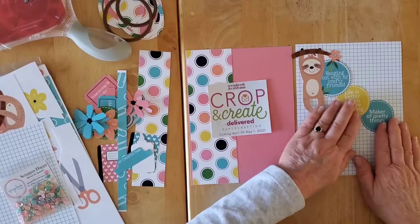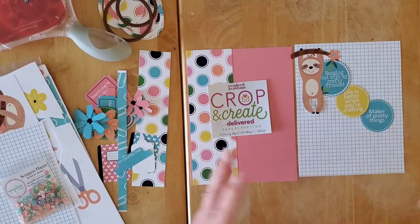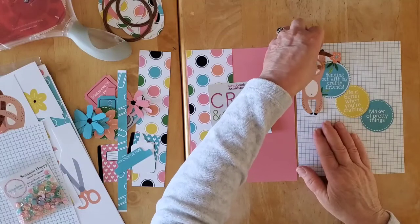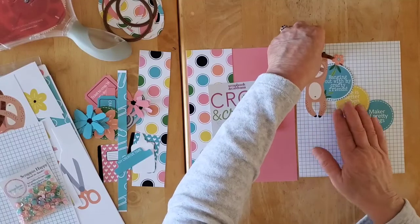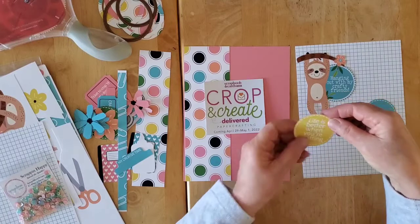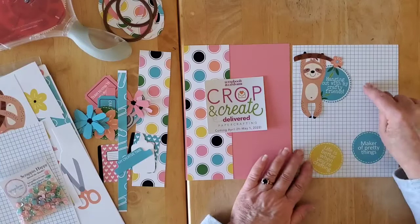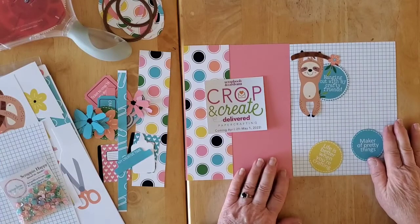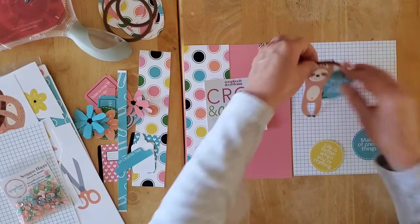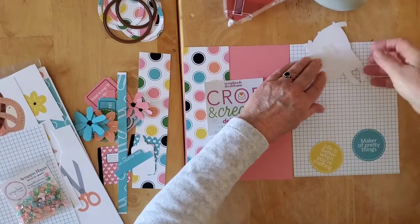So on this side, what I really want to do is sort of get a little bit of a title in there relating to me and this kind of activity and how much fun it is. And then I fussy cut out 'hanging out with my crafty friends,' 'life is better when you're crafting,' and 'maker of pretty things,' and this lovely grid paper that's part of the collection as well.